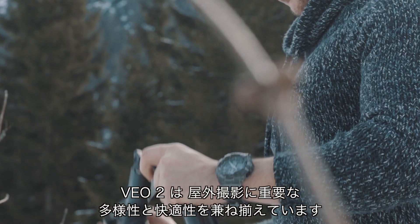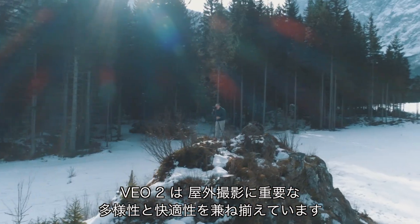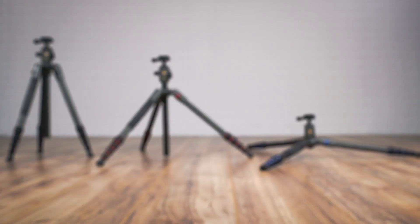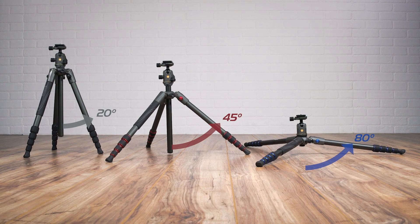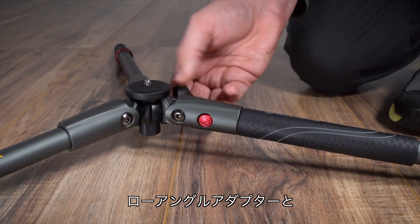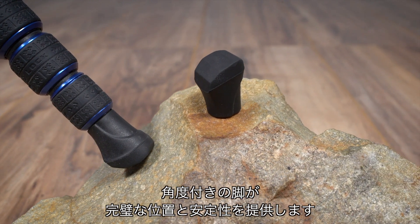When it comes to travel photography, versatility and comfort of use is paramount, and Veo 2 delivers across the board. The three leg angles at 20, 45 and 80 degrees, the low angle adapter, and angled rubber feet ensure perfect positioning and stability on uneven terrain.